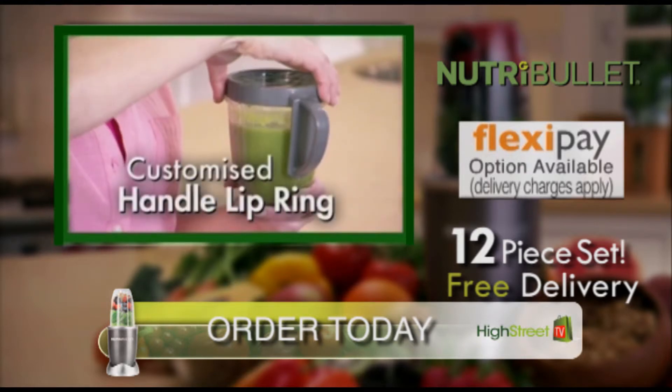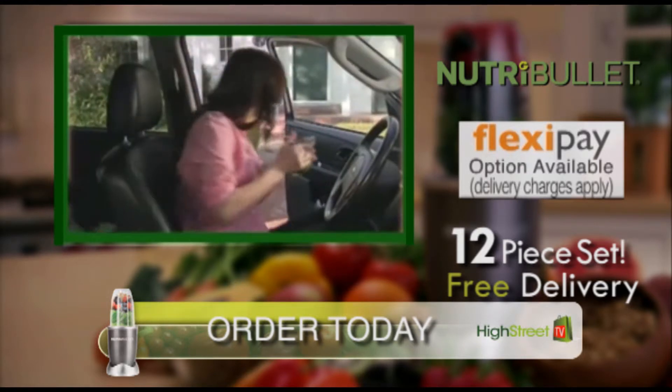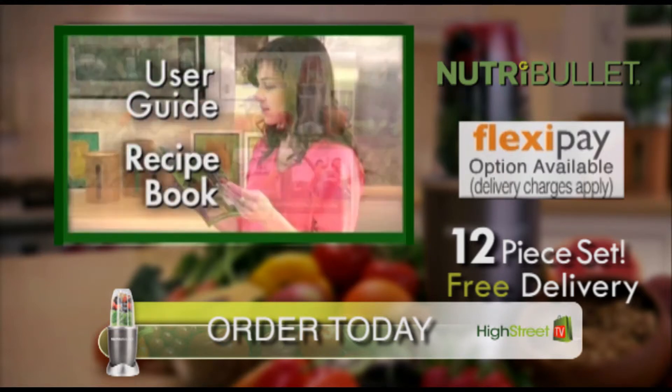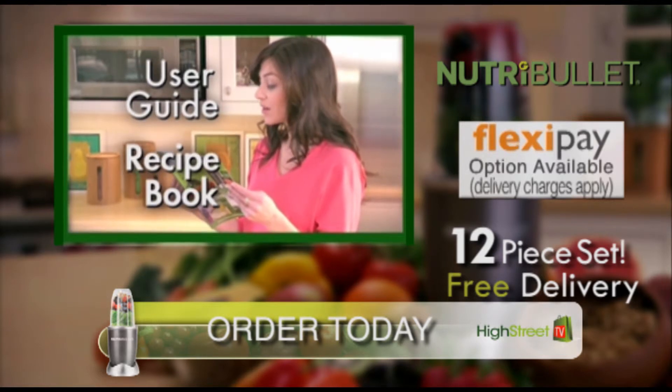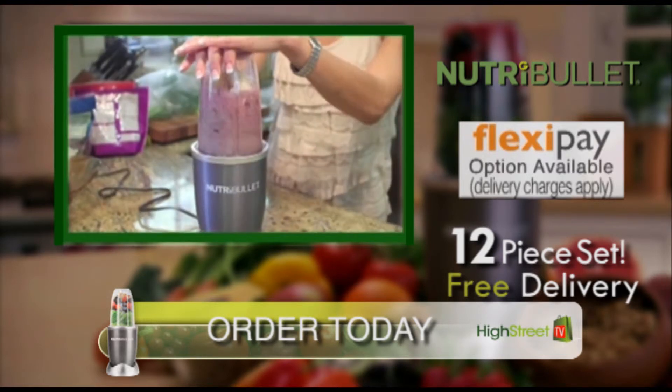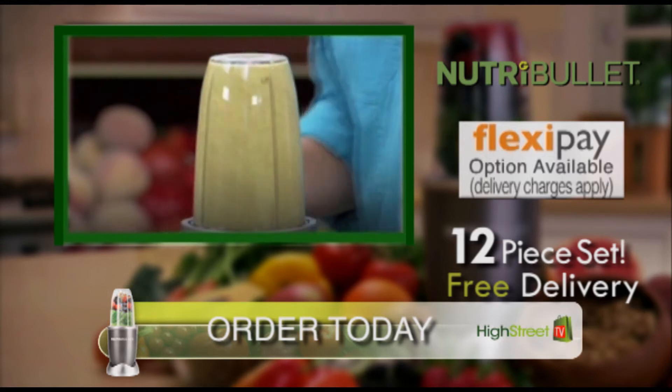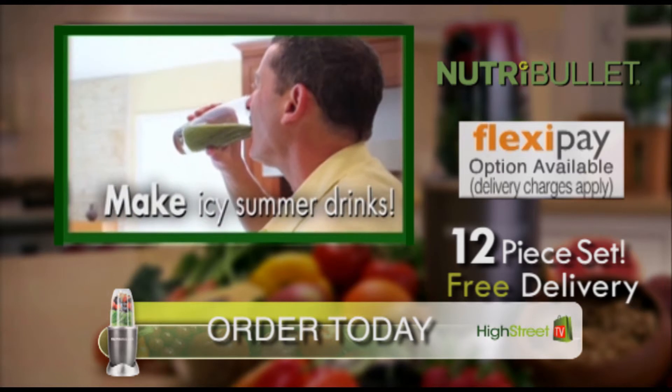Just twist on the customized handle lip ring, and your Nutriblast is ready to go when you are. You'll also get the Nutribullet User Guide and Recipe Book, packed full of delicious recipe combinations the whole family will love. Just add ice or your favorite frozen fruit, and you'll also be able to make quick, delicious, icy summer drinks.